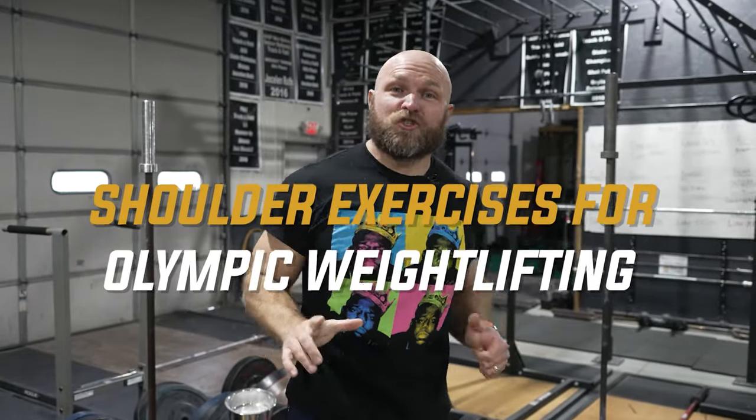I'm going to give you six of the best shoulder exercises that you can use for weightlifting, starting right now.